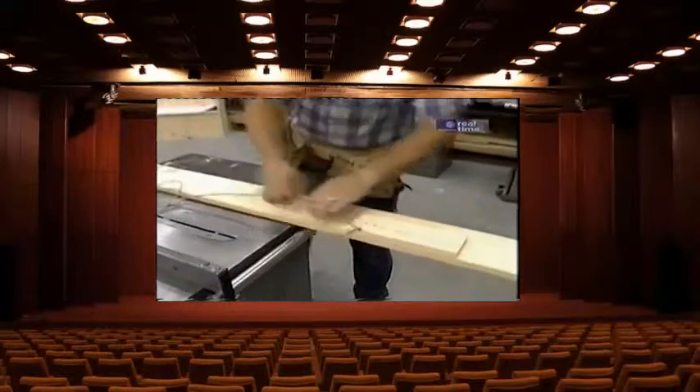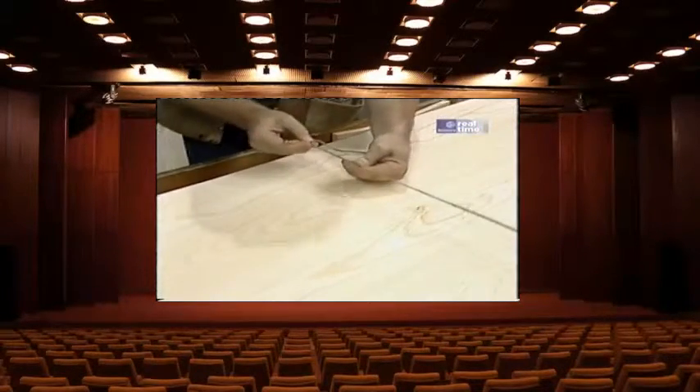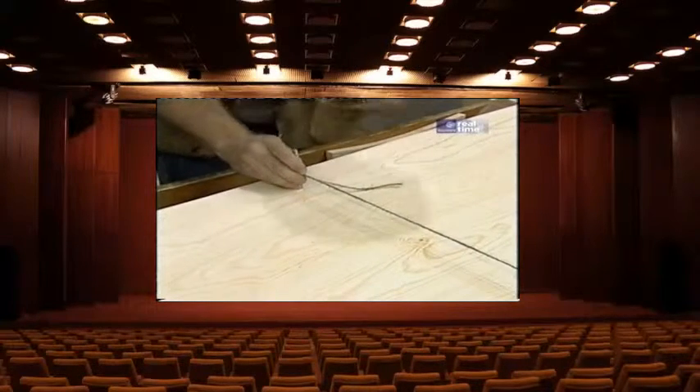I've attached a nail exactly 10 foot 8 inches from where I want to lay out the radius. Using a string that won't stretch and a simple pencil attached to the end, I can now lay out the radius. Then by shortening the string to 14 and 7/8 inches from the back line, that gives me the front arc.